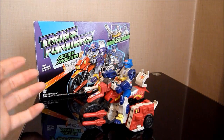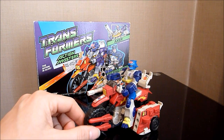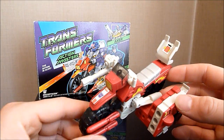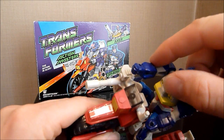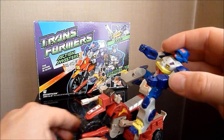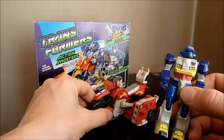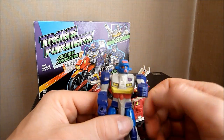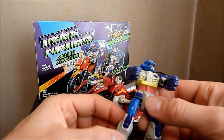So this is Axor — he's a Decepticon of course — and I do have a few problems with this figure in this mode. One of the main ones is his hands don't actually fit on the handlebars together; with one hand on, the other hand is nowhere near it. I think that is a major design flaw — I can't understand why they did that, and he doesn't actually sit on his motorbike that easily. But other than that it's only got one other flaw, which I'll come to in a second. Let me just show you the actual Action Master figure.